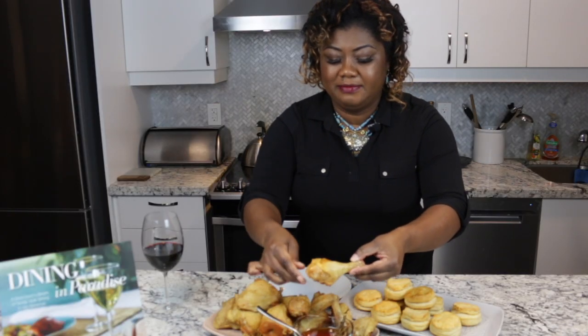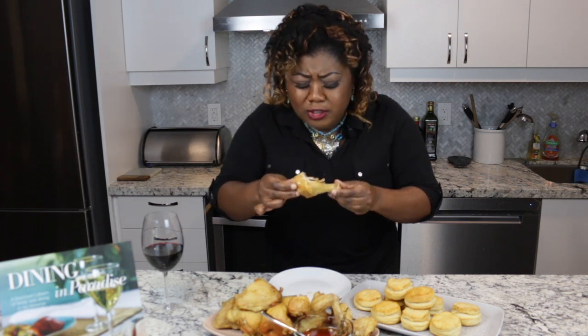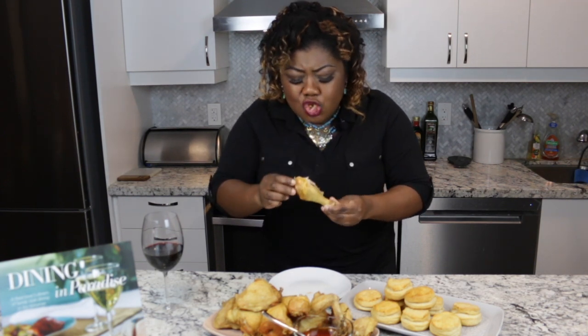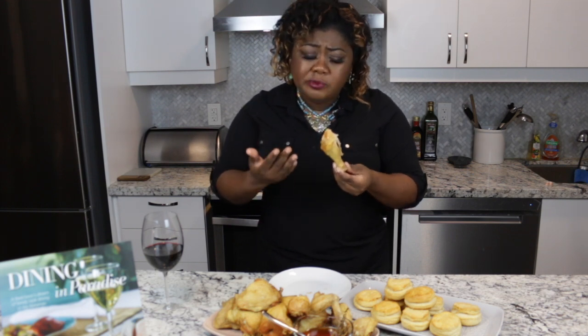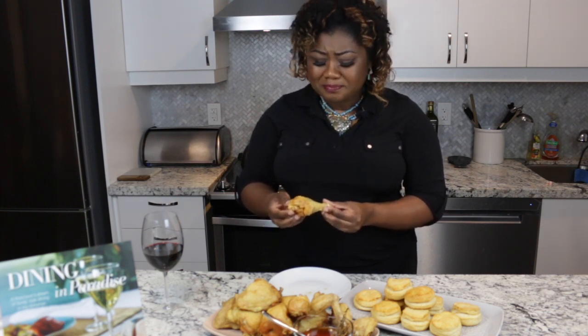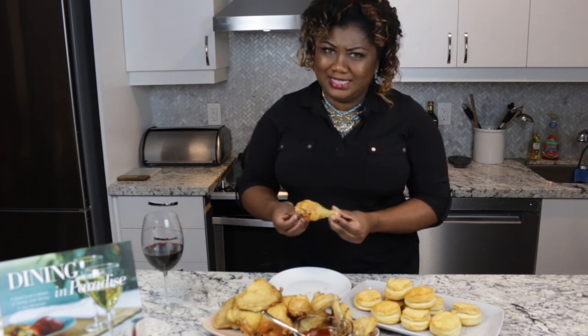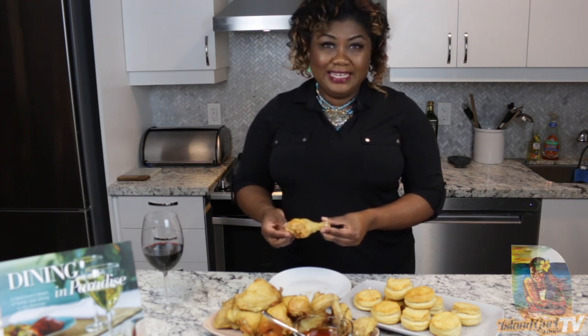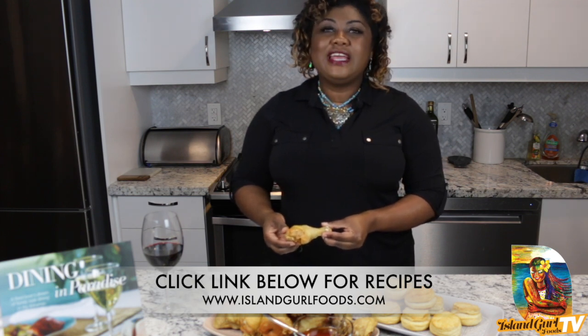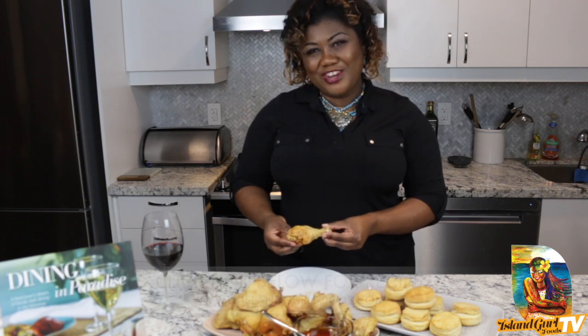Oh my gosh — see if you guys can hear this. Guys, can you hear that crunch? This chicken is perfectly seasoned with my one and only Raquel's seasoned salt. You have to try this! Until next time, remember to tune in weekly to Island Girl Foods TV for the best in Caribbean cuisine. All recipes are on my link below. And remember — when it comes to Caribbean cuisine, no one does it better than your Island Girl. Cheers!